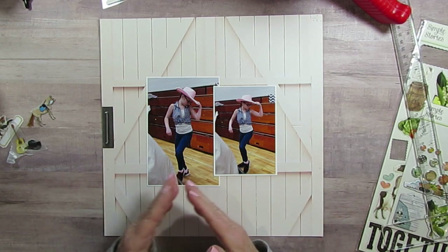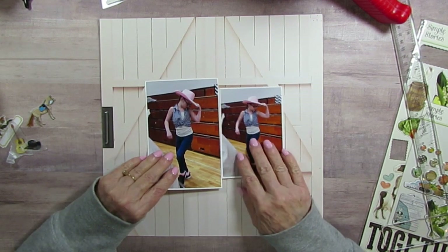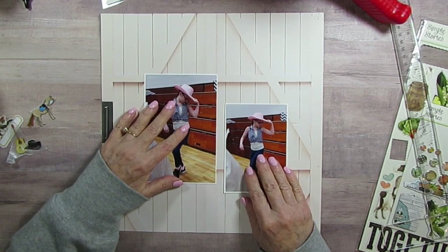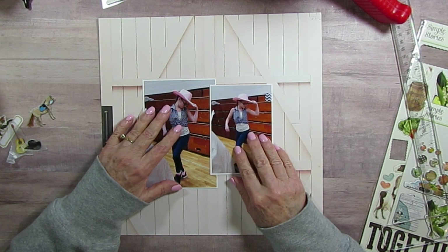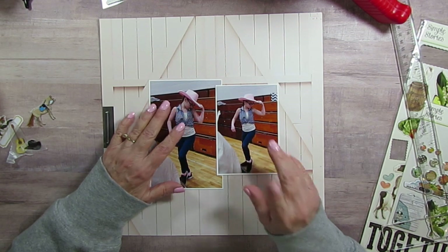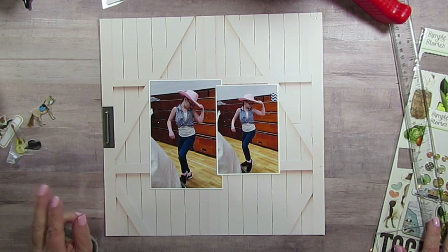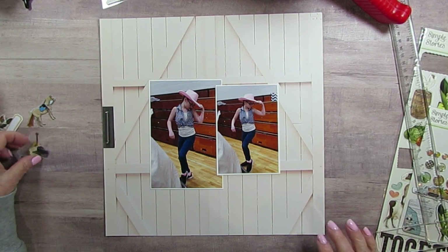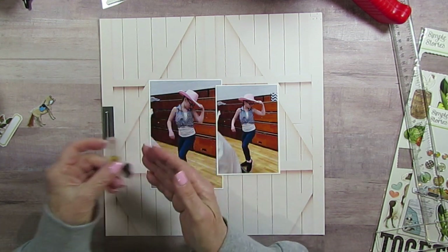I'm not going to mat it because I want the whole door — it looks like doors, or actually one giant door because I only see one handle. I'm going to put these probably right in the middle. The other things I'm using are Simple Vintage Farmhouse Garden — I'm using things from that, so I'm really mixing it up today. I also have some stickers from Creative Memories: a guitar and a hat.